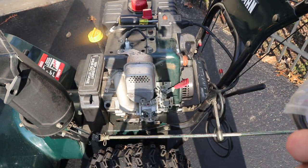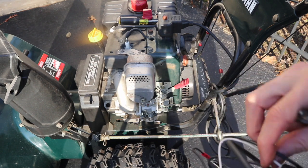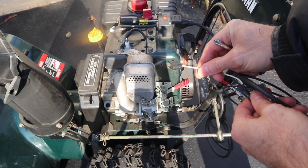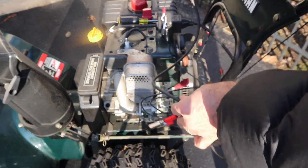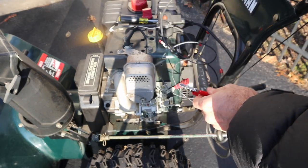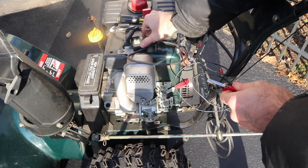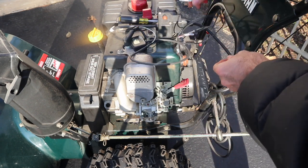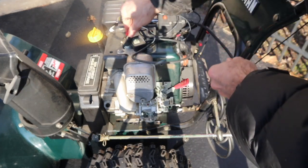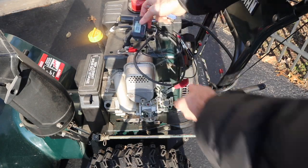The tachometer works through induction — this clip here will pick up the pulse from the spark plug. Just clip that on there. You can get these on eBay, Amazon, or in a number of automotive shops for small engines. Connect it to any part of the ground chassis, and then we're just going to look at our RPM number.